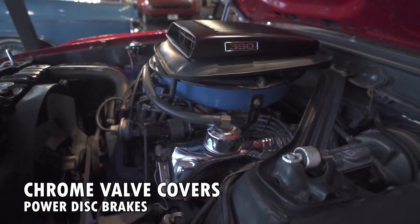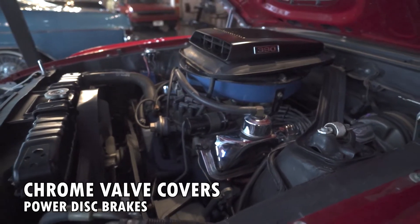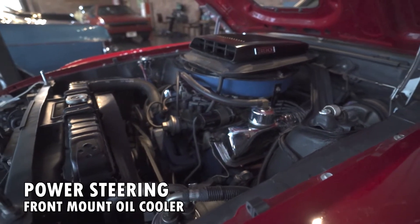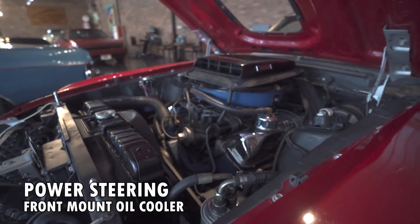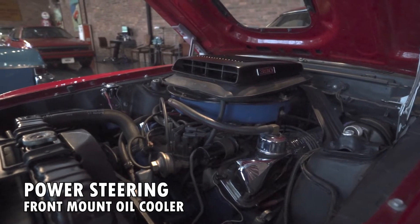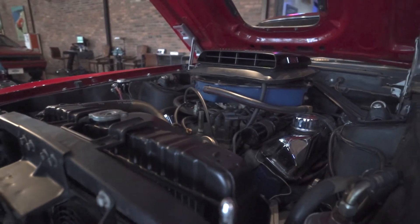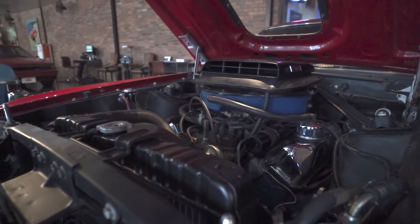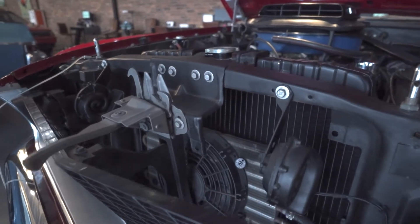Voilà! Gorgeous. So you see we've got some nice chrome valve covers on this 390. We do have power disc brakes, we've got power steering — all those creature comfort amenities we're used to in these new cars today are on this car. These are factory options, and they make driving this car a breeze. That covers under the hood quite well, I'd say.